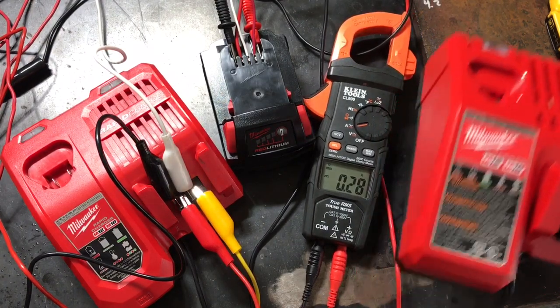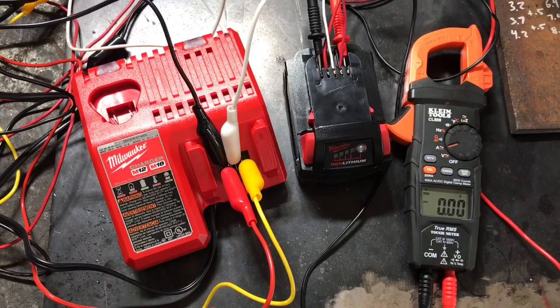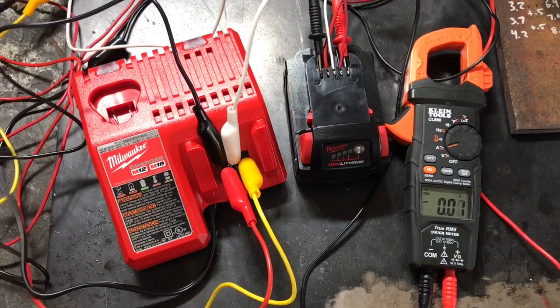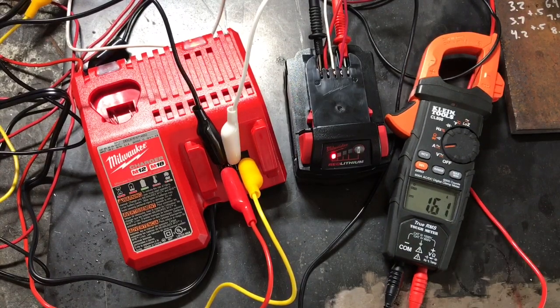We're back — re-zeroing out the meter. We've got the old charger plugged in. The battery is still pretty discharged, so we should still get a max reading on this guy. That's the right plug — there she goes. Three amps. Wow — only 3.1 amps.